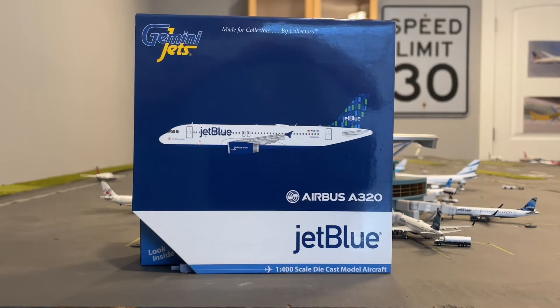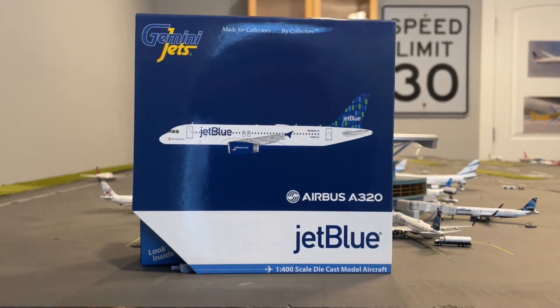My A320 also has a barcode livery and my other A320 has the Isle of New York livery, but I have been searching for the high-rise livery for so long. I went on Instagram and saw that West Coast Diecast had it up on sale, so I had to get it. I was actually on a JetBlue flight — I'll be posting that video soon — and I saw it and was like, I need to get this.